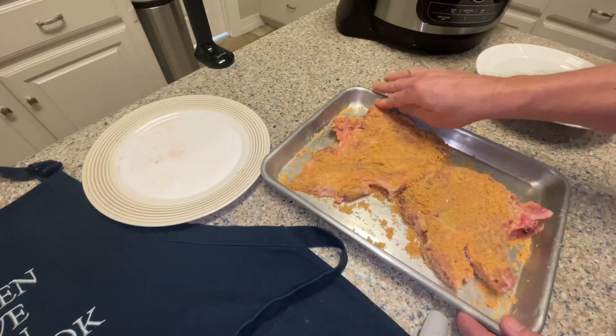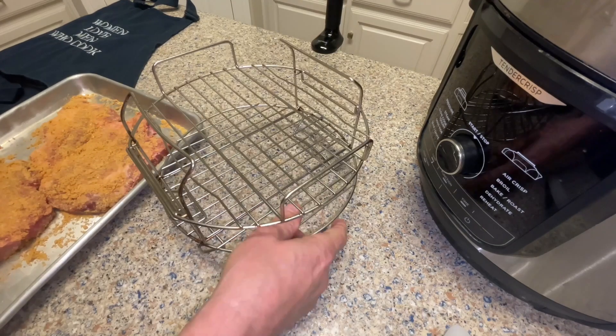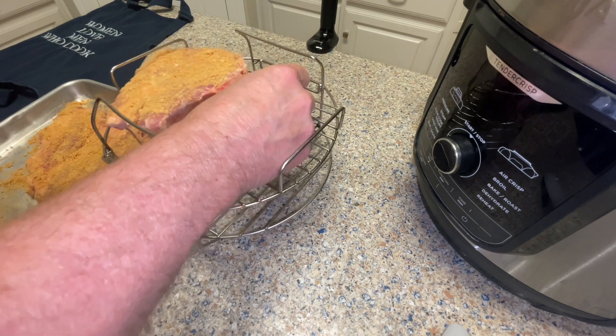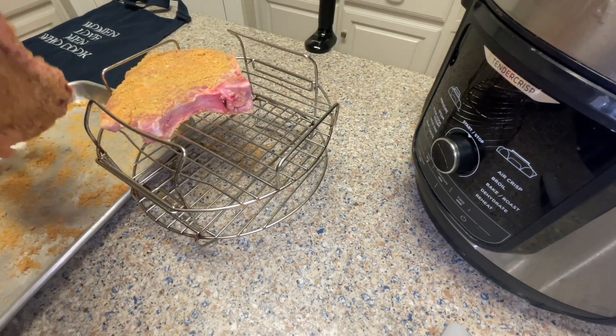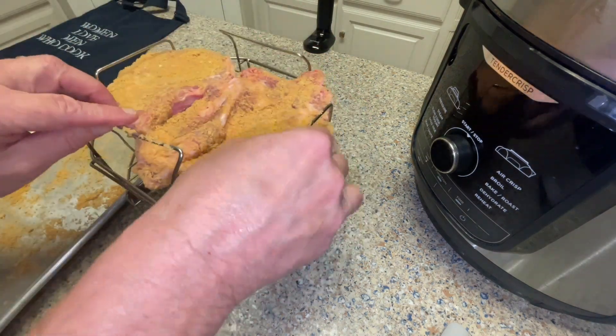If you don't have an air fryer, just use a foil-lined cookie sheet and bake them in the oven at 400 degrees for 20 minutes. Here I'm using an air fryer — I place these on a top rack, set it to air crisp at about 400 degrees, and it takes approximately 10 minutes to cook these.